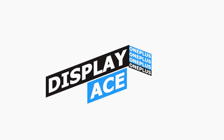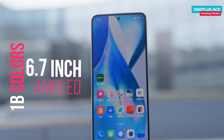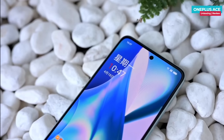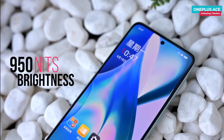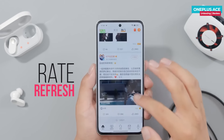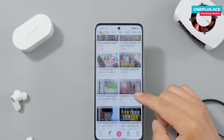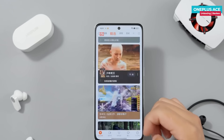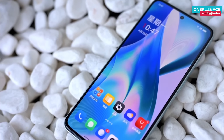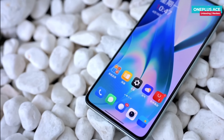The display is a 6.7-inch center punch-hole panel with Full HD Plus resolution, 1 billion colors, and a diamond-like pixel arrangement. Peak brightness is 950 nits, the refresh rate is 120 Hz — switchable between 60, 90, and 120 Hz — and the touch sampling rate is 720 Hz, which will provide a great gaming experience. The screen uses a 2.5D curved design and sits slightly above the middle frame with a plastic gasket.